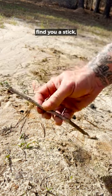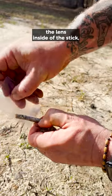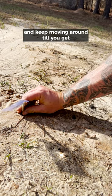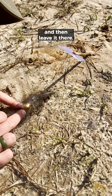So what you can do — find yourself a stick, split it so you can stick the lens inside of the stick. Put the stick in the ground, position it, keep moving it around until you get that fine concentration of sunlight, and then leave it there.